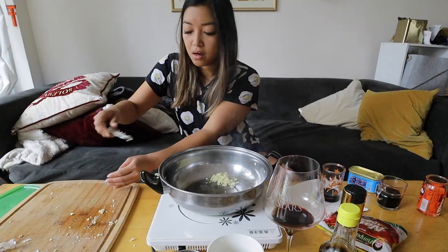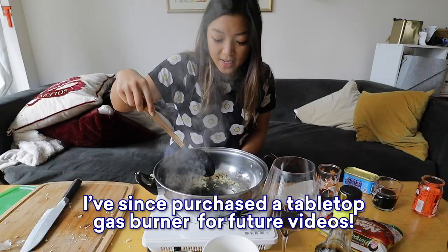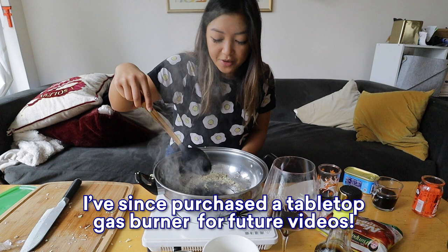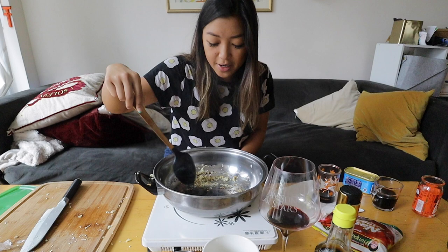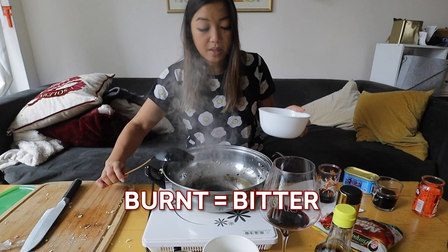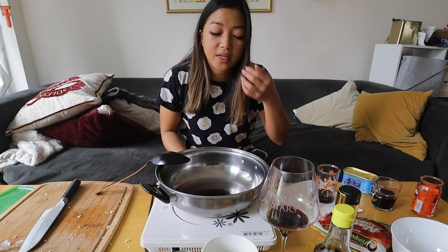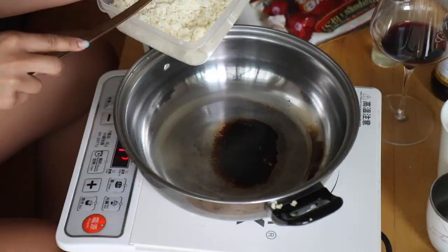I don't know why this induction burner always burns. If you're using a gas burner, you shouldn't have this problem. You want the garlic to turn golden brown. Transfer all your fried garlic into a bowl — cook it separately from your rice so the garlic doesn't burn. In my case, that was disastrous. I cleaned out my pan and changed the oil.